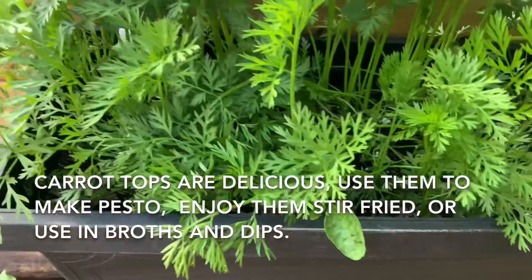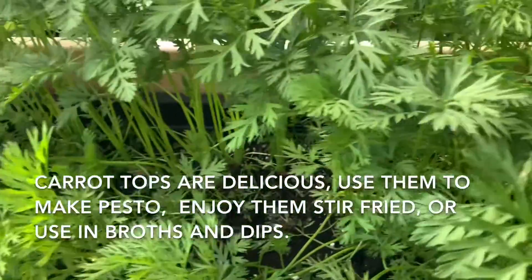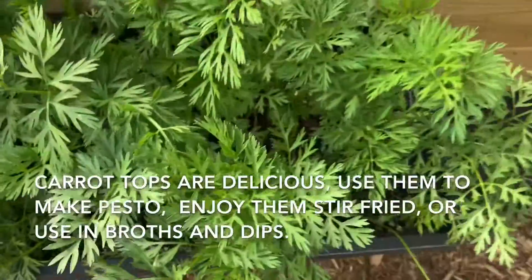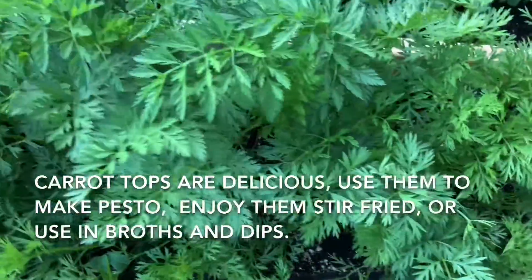Carrot tops are delicious. They can be used to make pestos, you can enjoy them in stir-fries, or use them in broths and dips.